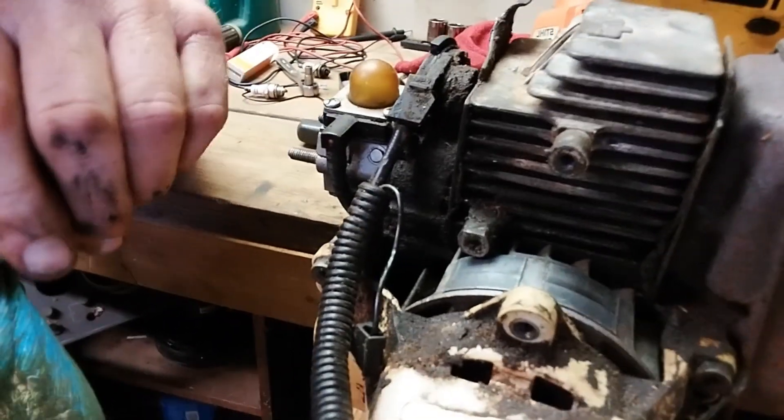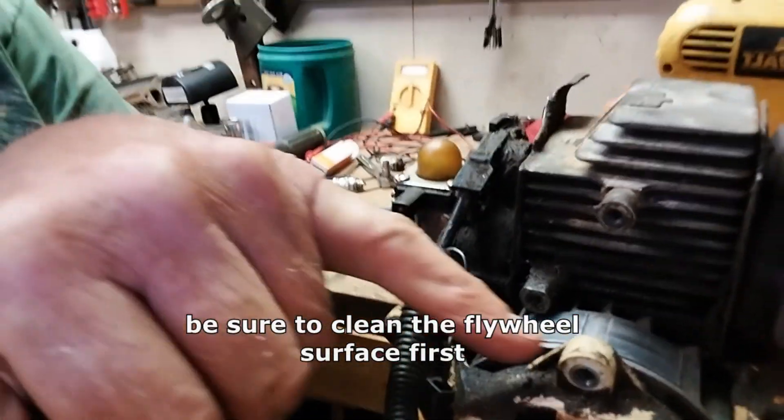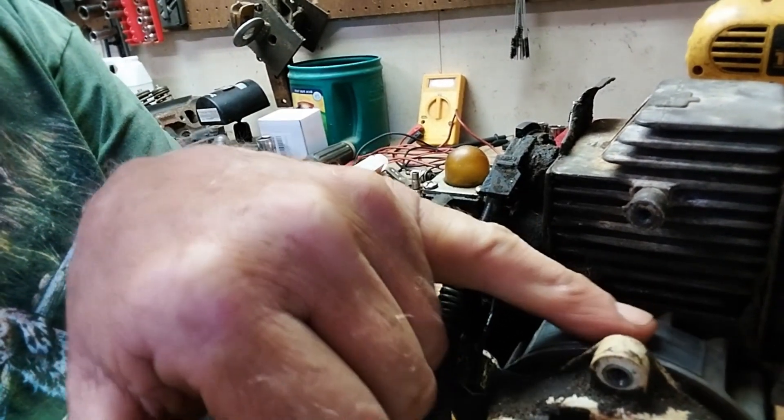I'm going to show you a quick tip for adjusting the gap between where the magnets need to make connection and the flywheel, to get the right gap and the right amount of spark. The first thing you need to do is clean your magnets off. This one here was quite dirty — if that surface is not good and clean, you're not going to get the correct measurement.